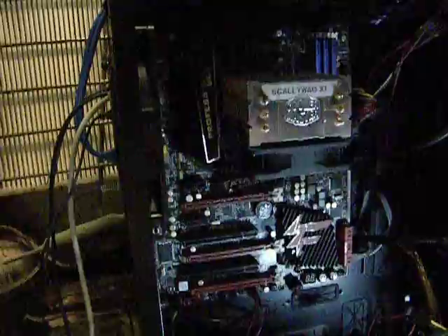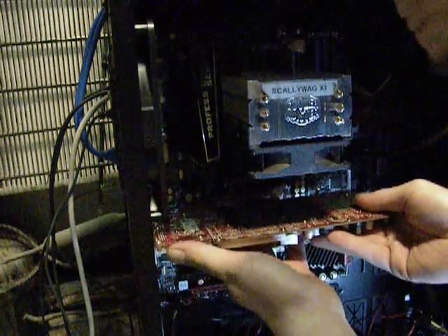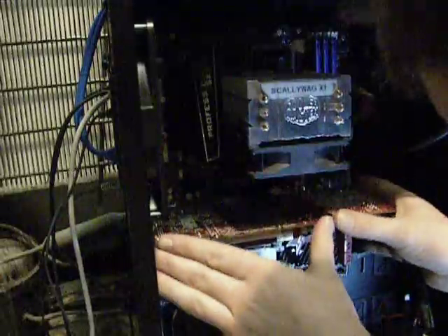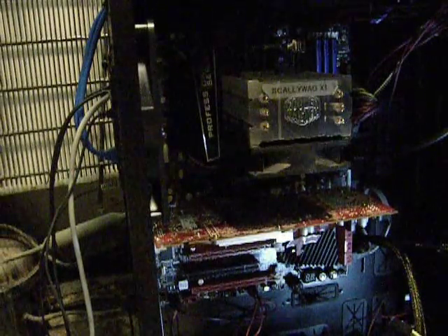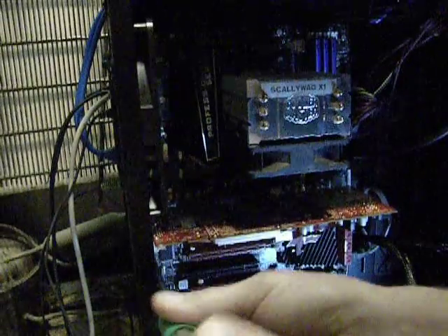Alright, you grab both of your video cards. This is the first card — this will be our top or primary card. The first thing you want to do is make sure that the card is all the way in, seated, locked in, and ready to go. Then take your screwdriver. Some cases have tool-less PCI slots, others don't. This one doesn't.